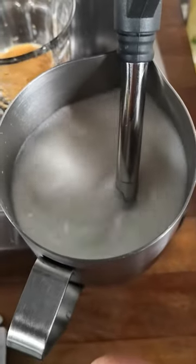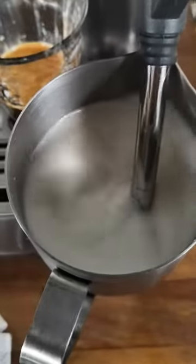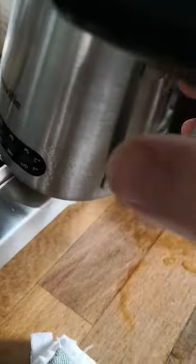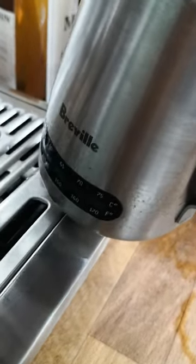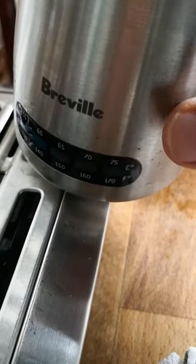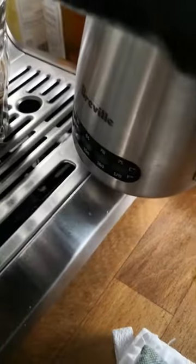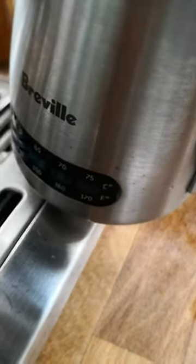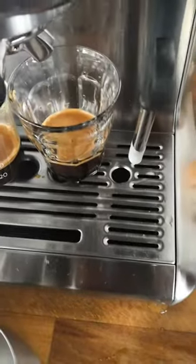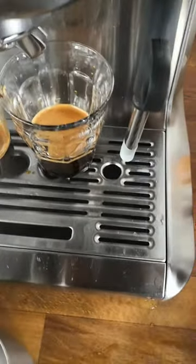At the same time your target is to achieve 65 degrees Celsius. I don't have a thermometer there, but my pitcher is slightly advanced so it has an indicator. Now it has reached around 65 to 70 degrees, so I can switch off. The milk is now ready.